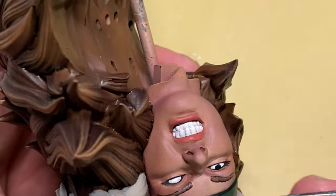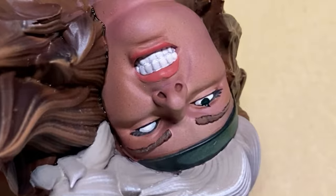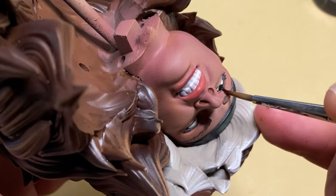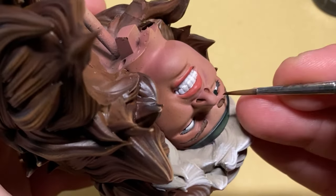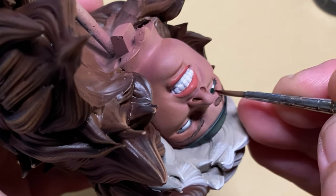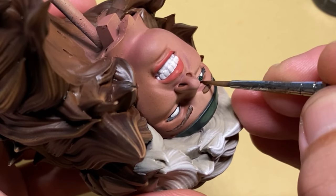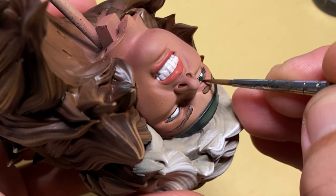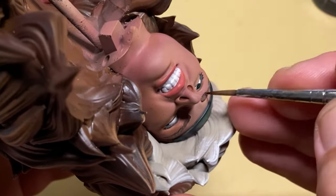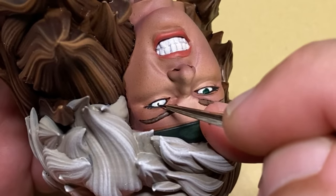I like to have my paints fairly thin for this process. Too thin and you'll have accidents, but don't worry — it's super easy to fix. Just take water on a fresh brush, go back in, and wipe off the paint. This is exactly why placing a clear coat between layers is so important: you can wipe off the new paint without fear of damaging the layer below.